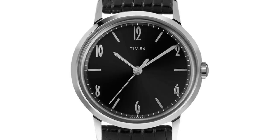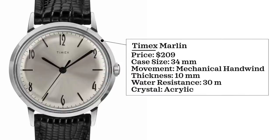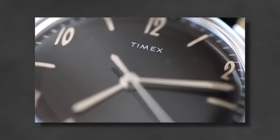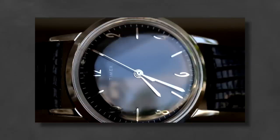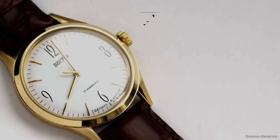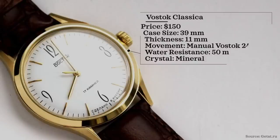For affordable options, the first one is the Timex Marlin automatic at $209. Case size 34 millimeters, mechanical hand-wound movement, 30 meters water resistance, acrylic crystal. The mechanical option resembles the Glashütte Original a bit more than the automatic variation. And for another option, there's a Russian option from Vostok — the Klassika model, a modern reiteration of the vintage-inspired Vostok Precision 2809. Vostok doesn't usually bring dress watches to mind, but it's a really interesting option sharing a lot of design traits.